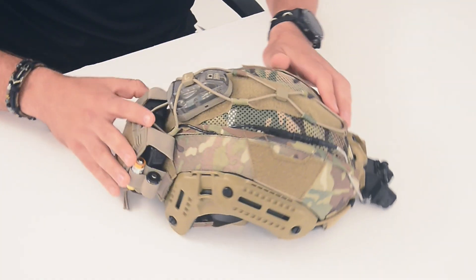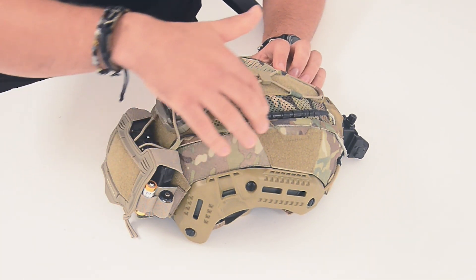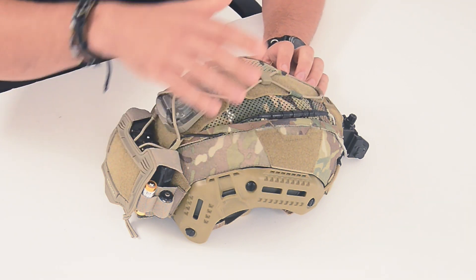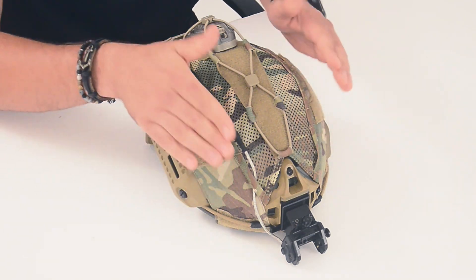Another cool feature about the Gen 4 helmet cover is a nice low-profile set of channels for your night vision cables. It's a great solution so cables aren't flying around or flapping around, and we have these on both sides of the helmet.